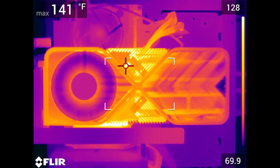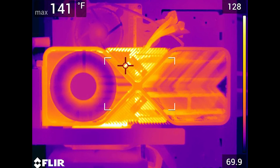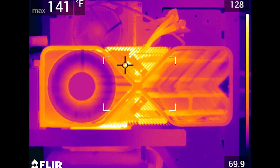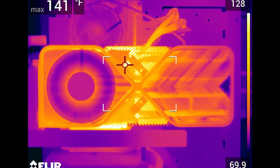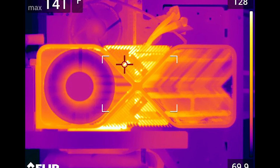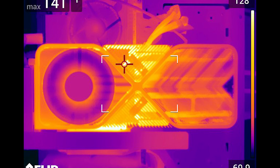In this video, we're going to deviate from the content we normally do and go over some temperature issues with Ethereum mining on the 3090 series video cards. Make sure you stay till the end of the video to see how I got the temperatures down, increase the cooling, and also increase the hash rate.